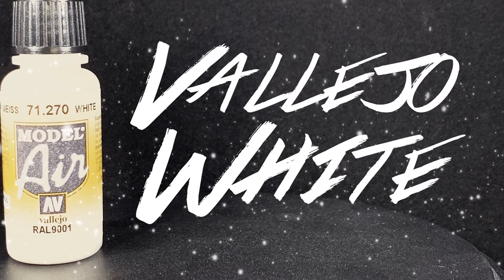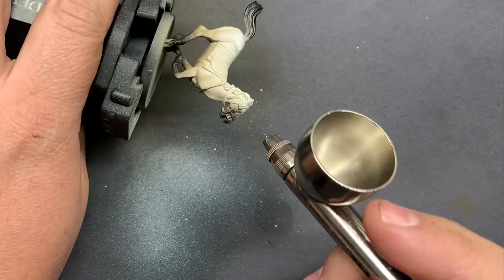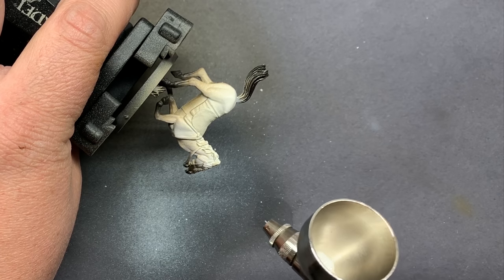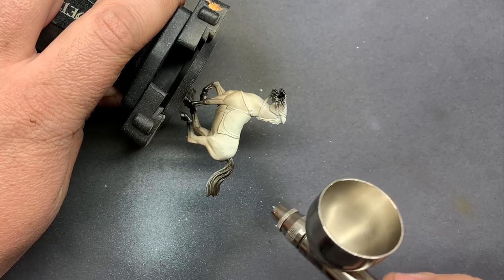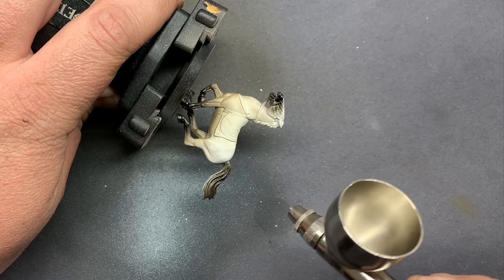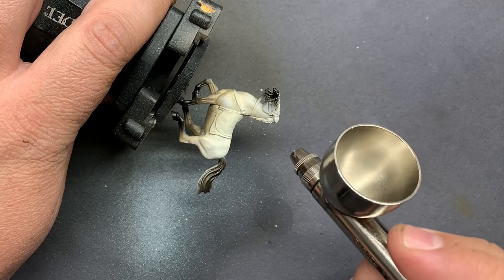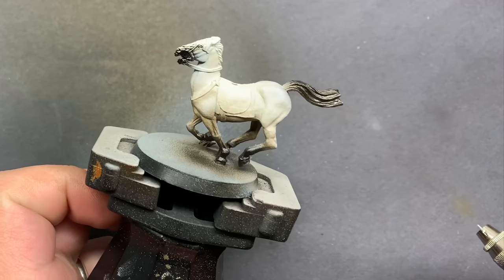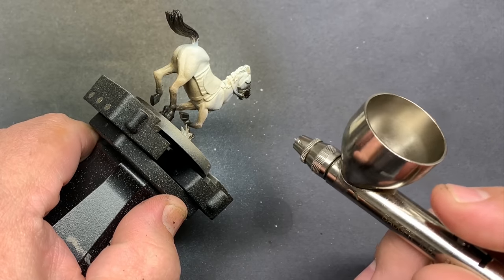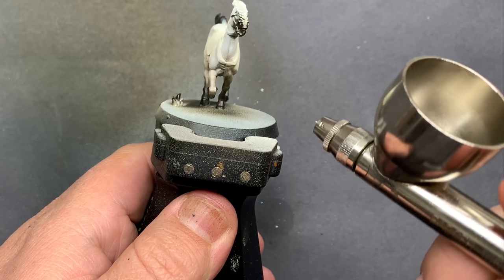Now that our base coats and shading are pretty much done, we're going to finish off the highlighting using Vallejo White. It's important to note that this white is still not a pure white — it's more of an off-white with a little bit of gray in it, but brighter than what we used previously. I'm going to shoot this from the top down and really try and hit any of the larger flat muscle pieces so they stand out, leaving a little bit of shade in the recessed areas.